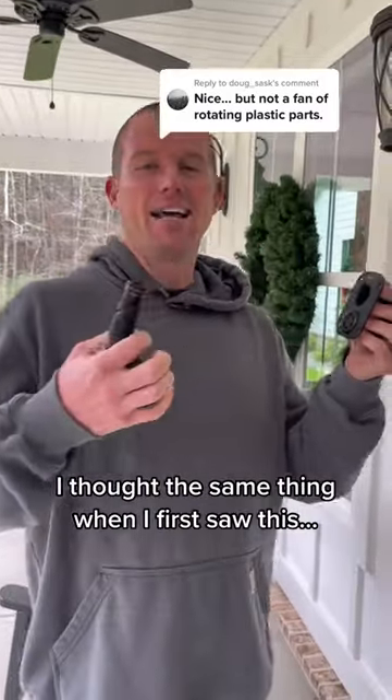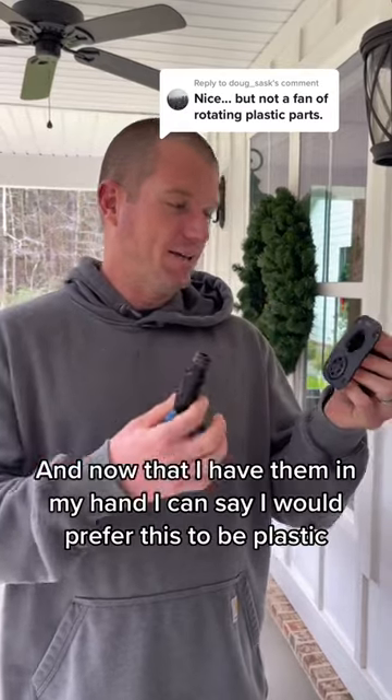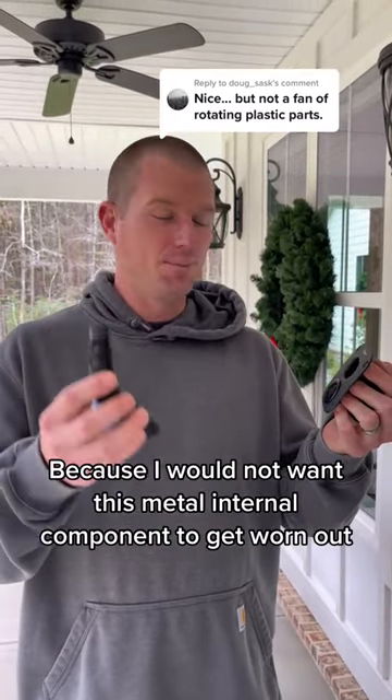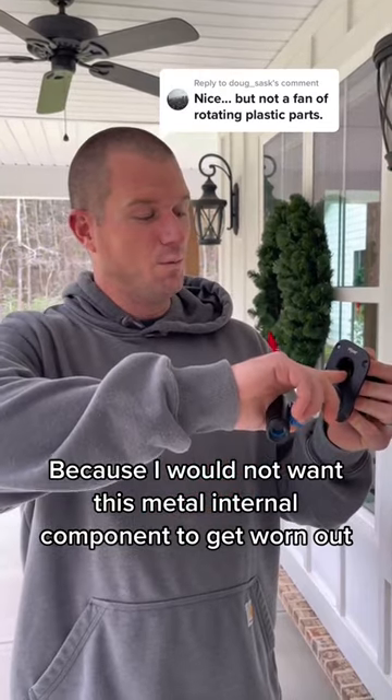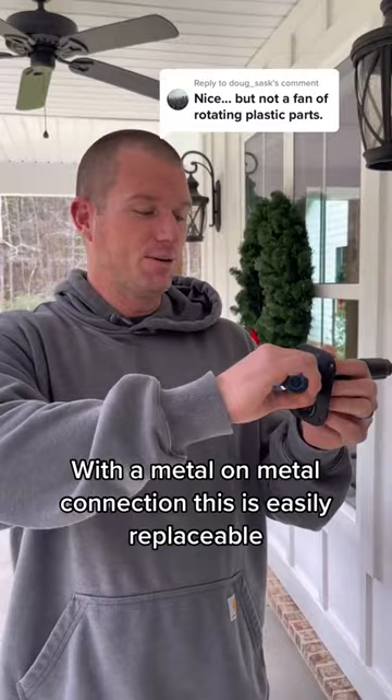I'm here to show you this. I thought the same thing when I first saw these — why is this plastic in this metal? Now that I have them in my hand, I can say I would prefer this to be plastic, because I would not want this metal internal component to get worn out with a metal-on-metal connection.